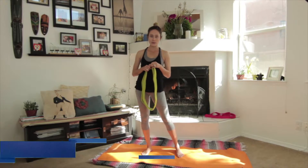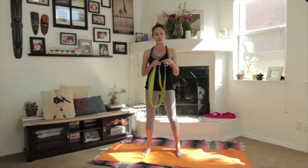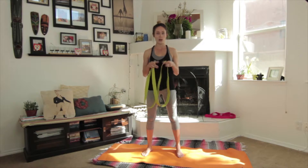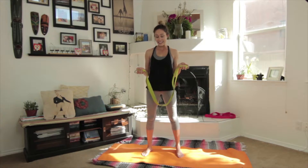Hi everyone, it's Julie Shane with yoginiology.com. Today's video is going to show you a really fun little way to practice sun salutations for your yoga practice using a strap the entire time. I love incorporating yoga props into my practice, and when I'm teaching classes I love to show other people that yoga straps are awesome and good — not like a sign of weakness or anything.